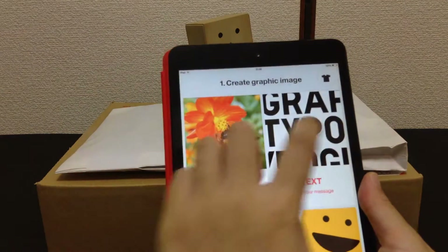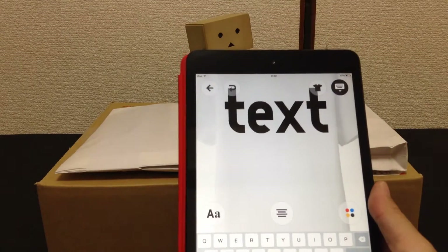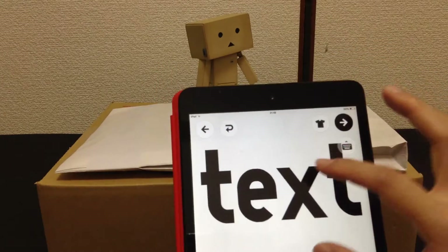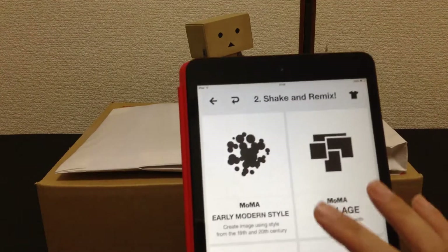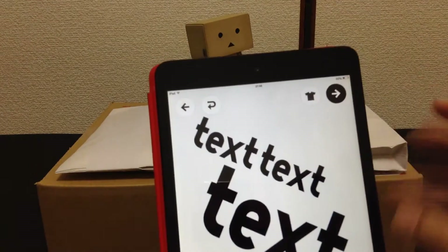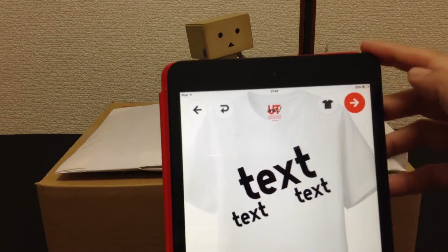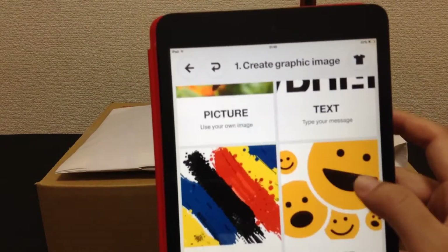You can import a picture, you can type text, you can adjust the text, move it around, and do all sorts of fun things with the text. Then you can add up to three layers by adding pictures or other things, or painting on it.